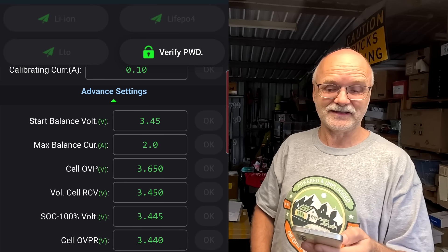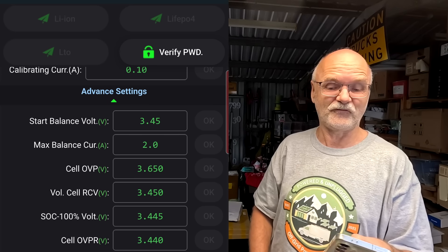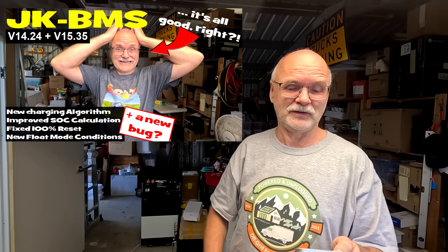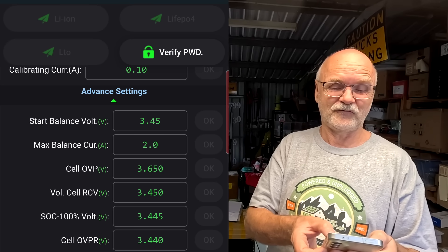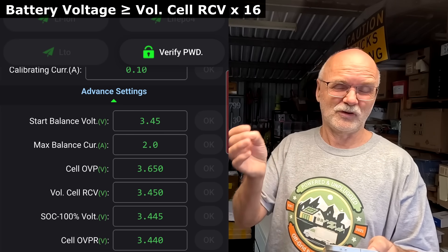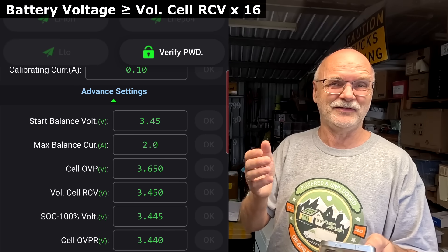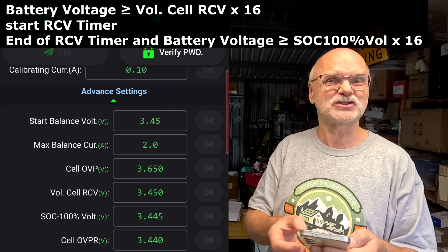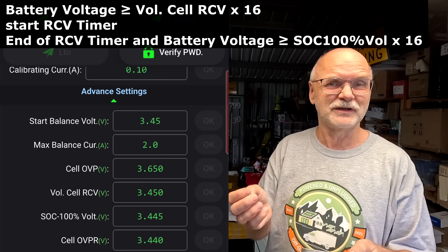I've seen quite a few comments and received emails from people saying this is all not working. My BMSs are not resetting to 100%, even though we've set the state of charge 100% voltage to 3.445 volts as in your videos. I've made a dedicated video about how this reset mechanic works — linked below. Very quickly: you need to reach 3.45 volts across your whole battery, so 3.45 times 16 is 55.2V. When you reach that for a couple of seconds, the BMS starts absorbing and the RCV timer starts running. Once the timer has run out, the BMS checks again: is my voltage still high enough to conclude the battery is still 100% charged?